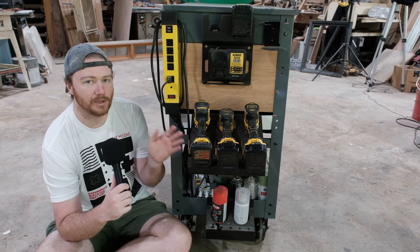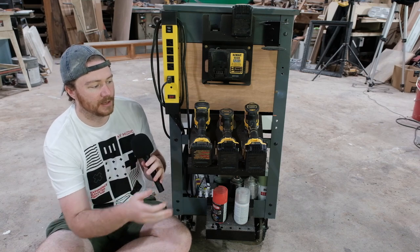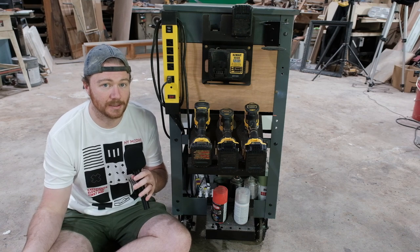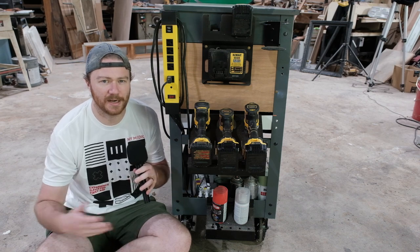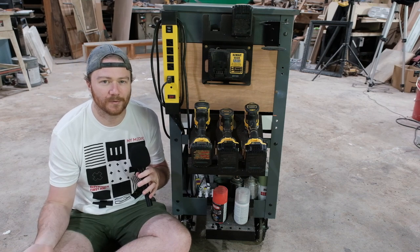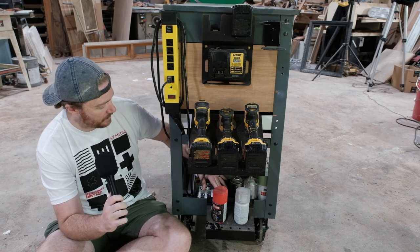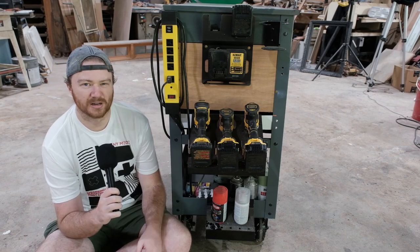These are my three main daily driver drills. I've got two more for epoxy and dirty work but these are the ones I use constantly. I'm a big proponent of having multiple drills because I use a few different bit types and it's nice to just grab the drill with the bit already in it. Down here I've also got spots for spray paint — normally a spray varnish and a few other cans.